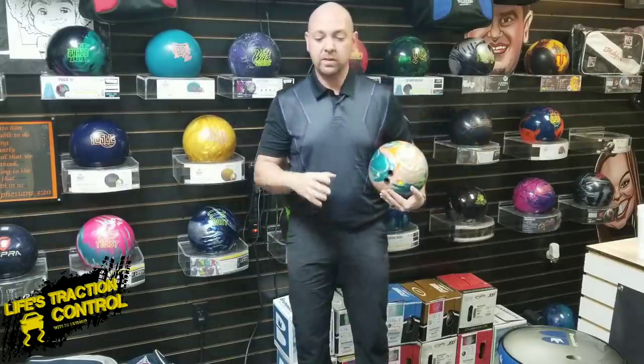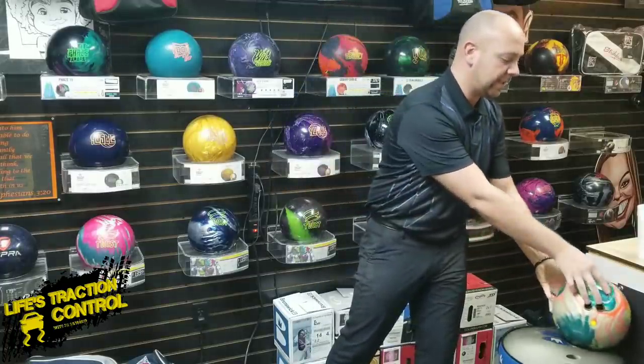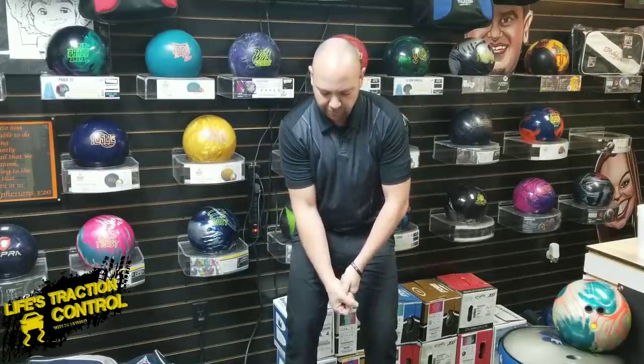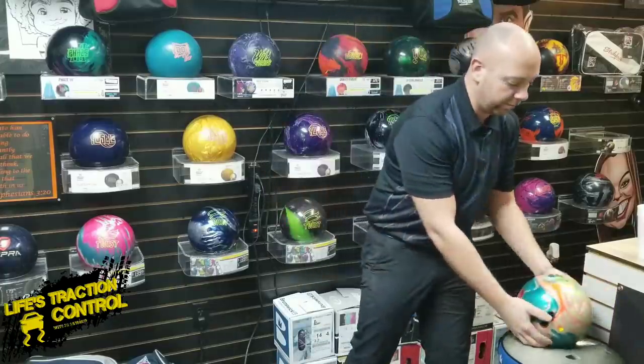So what I want to do is try a technique that they use in golf. In golf, they use this technique when you're squeezing your club — they say you don't want to strangle the neck of the club. It's like you're holding a bird in your hands, so they want you to squeeze really hard and then just relax your hands and then swing the club. We're going to try the same technique with bowling.